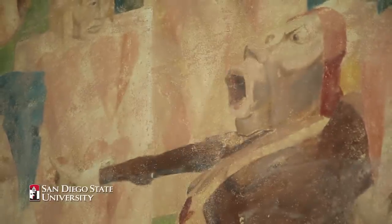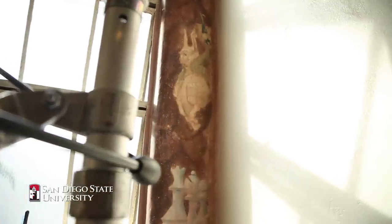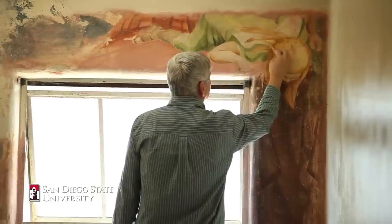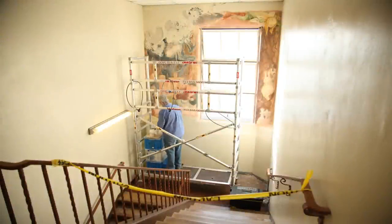I did some cleaning tests. I knew there was original paint in good condition underneath, but I had really frankly no idea that it was in this good shape. Alice and some of the figures are just incredible. It's preserving history of San Diego State University.